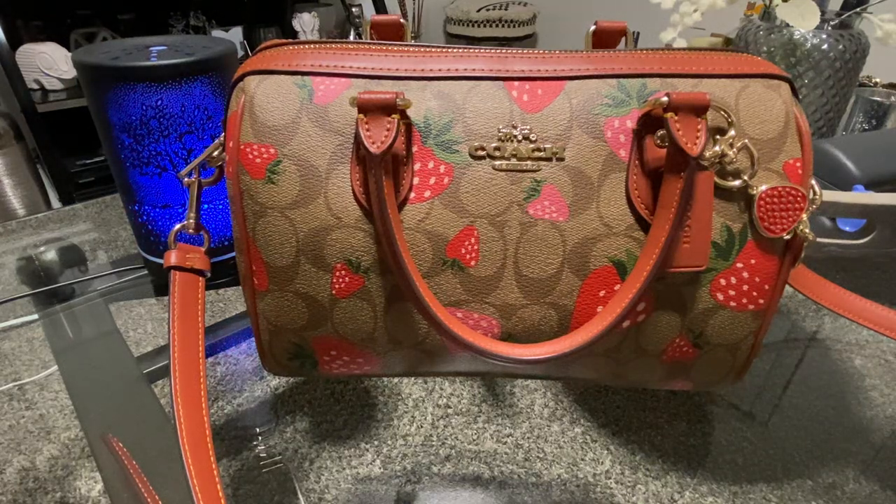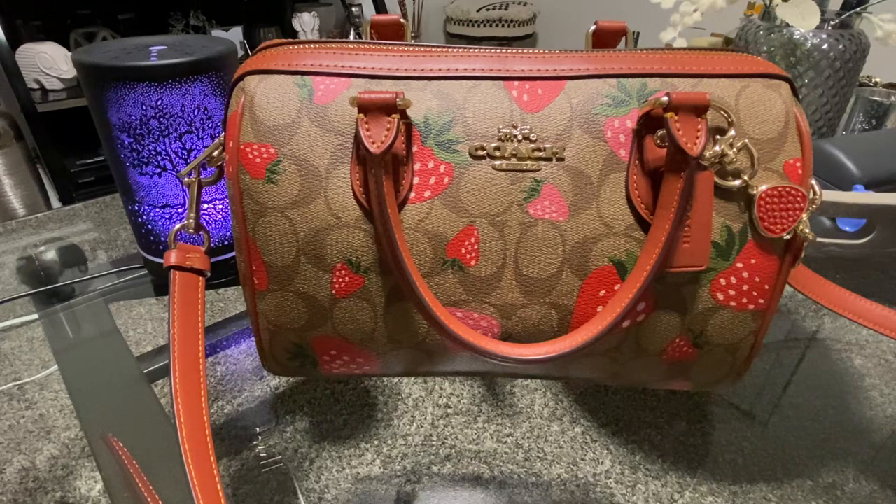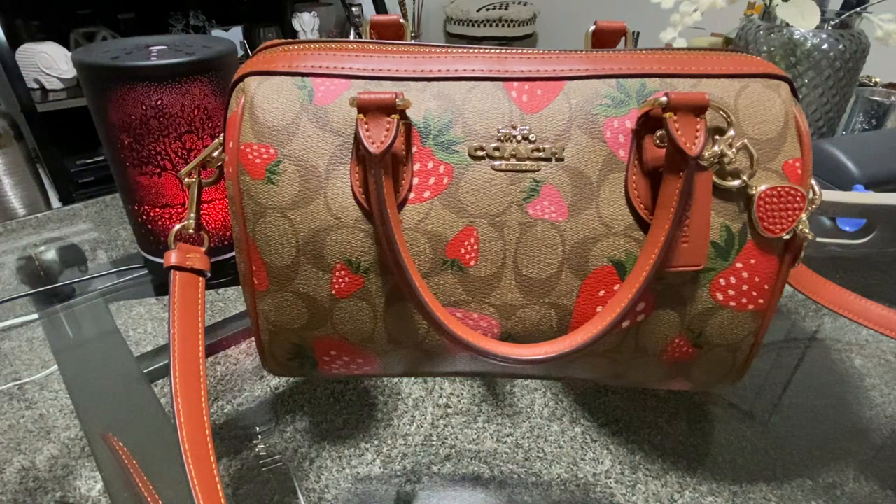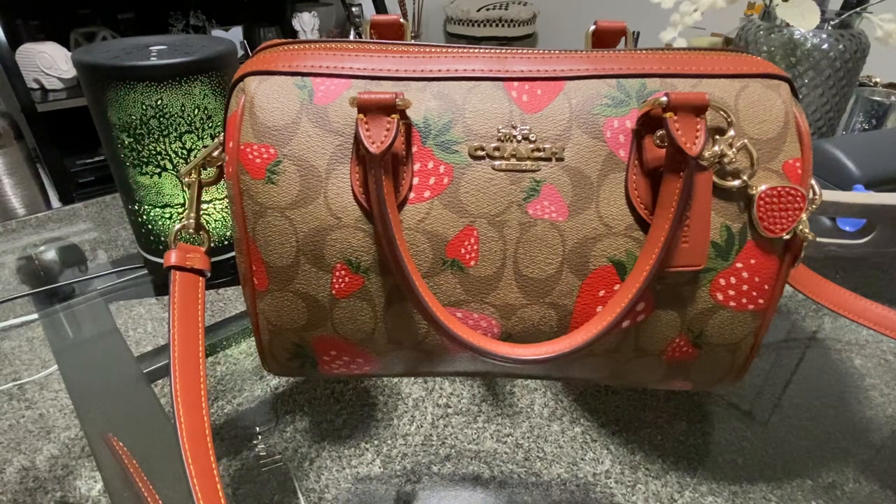Hey girlies, welcome back to another video! Today I'm going to be showing you guys what I'm currently carrying inside of my work bag. I am getting ready to switch over to a different bag, so I wanted to make this quick video and just share with you guys what I've been carrying.